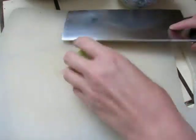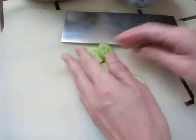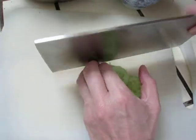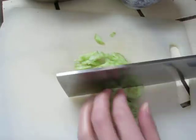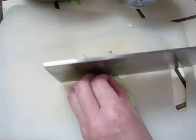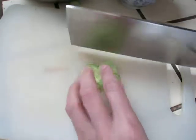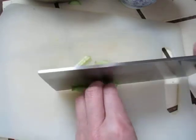Hello dear friends. I have some cucumber, I cut it and then make some cucumber with yogurt. So that's enough.